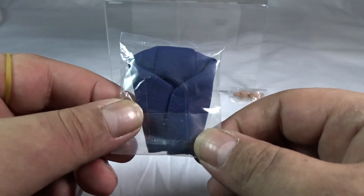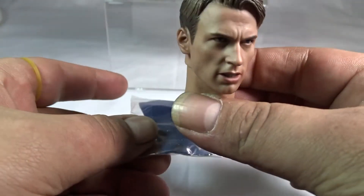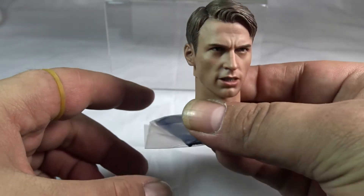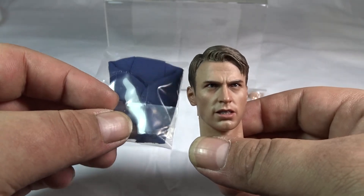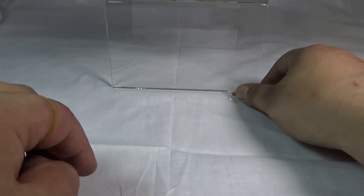There's also a loose cowl accessory. You take off the masked head, put the cowl on, then put the unmasked head on, and it looks like he just flipped off his Captain America hood. I think that was a nice little touch they added.